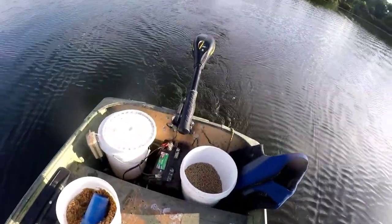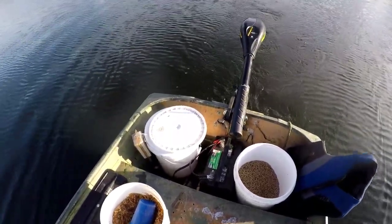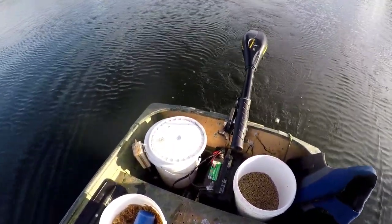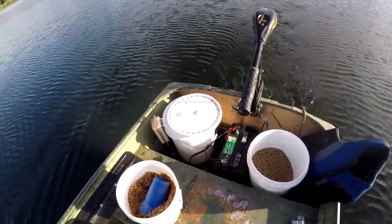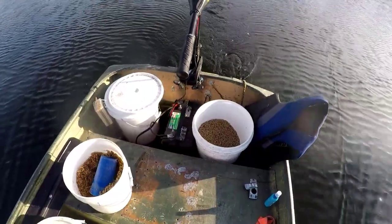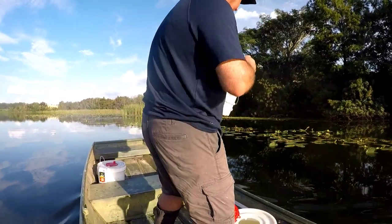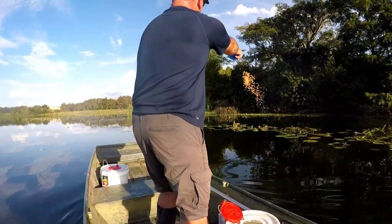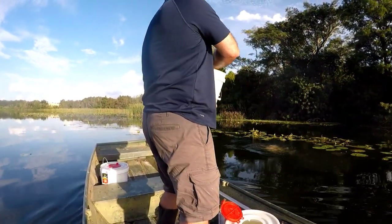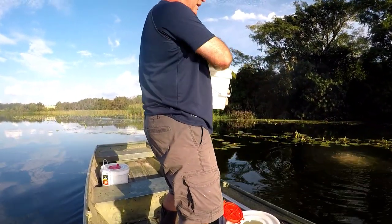I'm in an old 12-foot jon boat with just a little 40-pound trolling motor mounted on the back of it — no outboard. Nice and quiet. So this is what I use, as basic as it is, to go out and catch shiners. I like to pick out distinctive areas where I can throw this chum into a certain spot, so I can be pretty sure I can come back in a little bit and throw the net back in the same place.